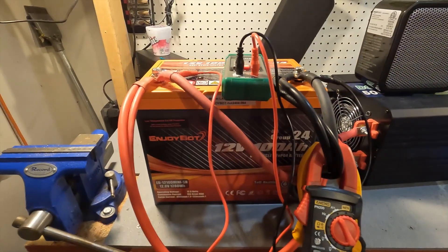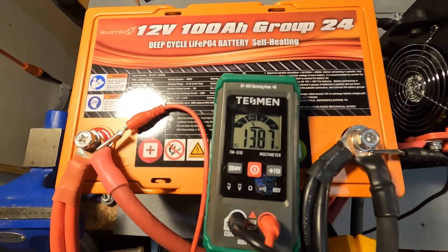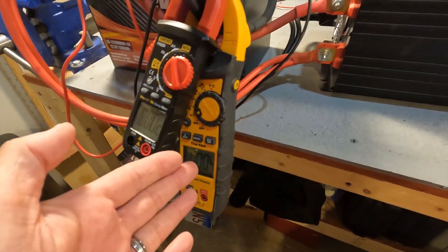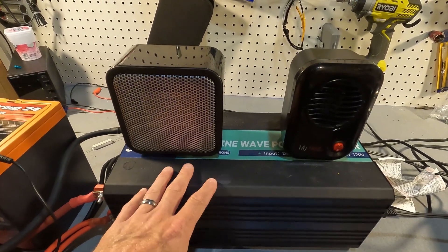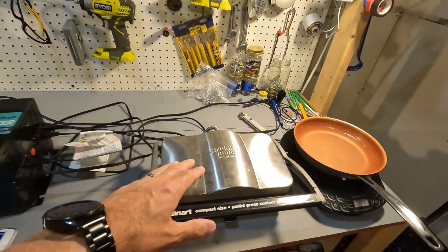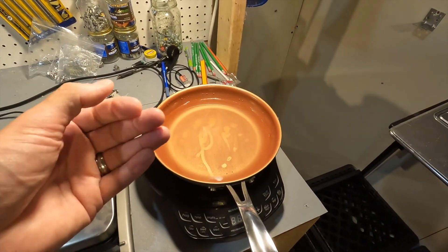Now we're all set up for the high amperage testing. Here is the EnjoyBot 100 amp hour battery with a volt meter reading 13.87 volts — nice and full — and two amp clamp meters: one measuring current continuously and one measuring maximum current. The battery is connected to a 5000 watt MX Moon free pure sine wave inverter with a 500 watt heater, a 200 watt heater, an 1100 watt griddler, and a variable wattage induction cooktop up to about 1300 watts.